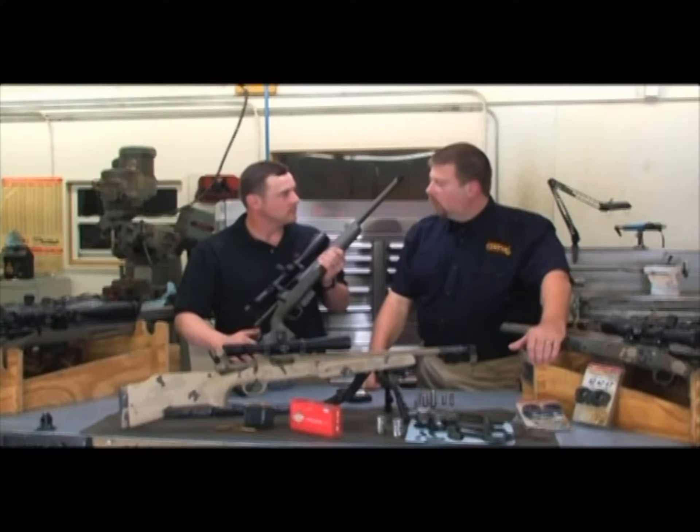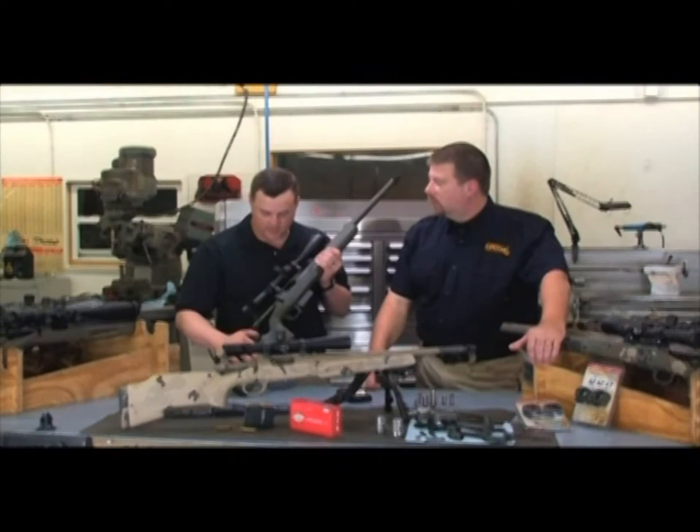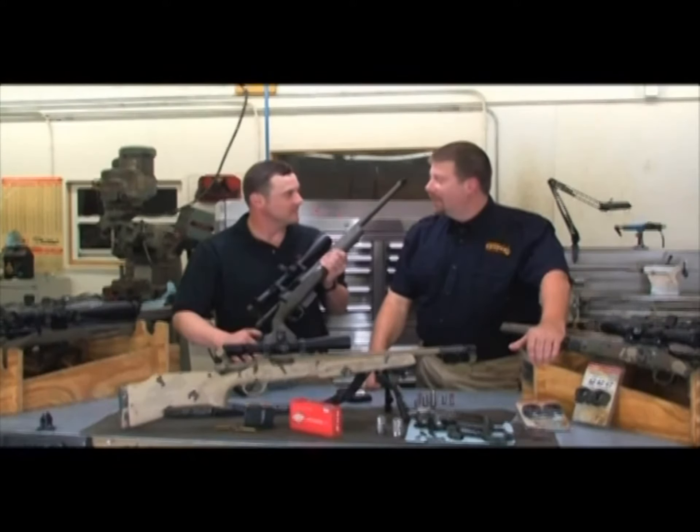Does that live up to the half MOA guarantee? This rifle has actually never shot a half minute — it's never shot that bad. It's never shot that big. That's right.